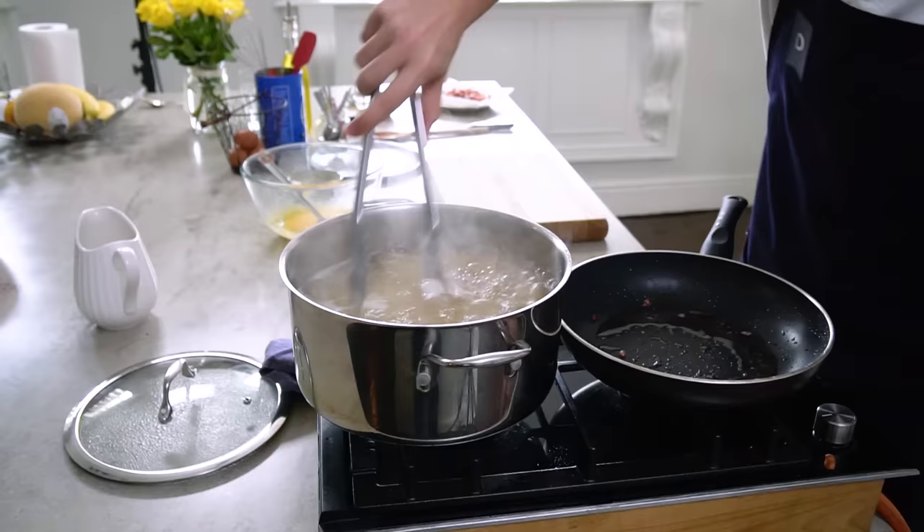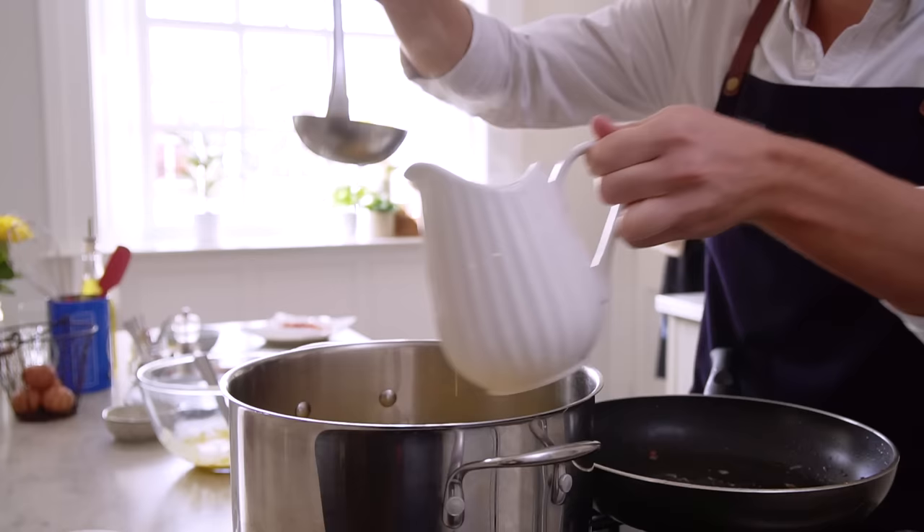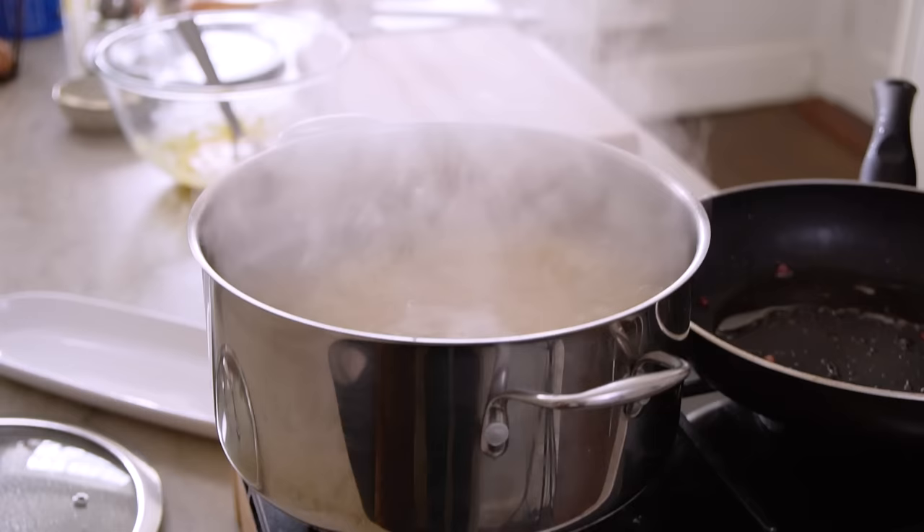Pancetta is nicely cooked off and our pasta should nearly be there — give it a last little swirl and then it's time to drain. Right at this point I'm gonna take out a little bit of that starchy pasta water, as it's going to help form that gorgeous creamy carbonara sauce. About three ladles will be more than enough. Okay, it's time to drain.